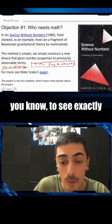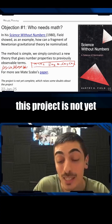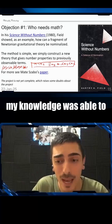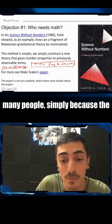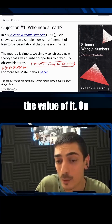The only thing here is that this project is not yet complete — this is only a fragment of Newtonian mechanics. Field did not do the entire thing, and nobody, to my knowledge, was able to do the entire thing, although many people probably didn't see the value of it, even though the logical trick of how it works is clear.